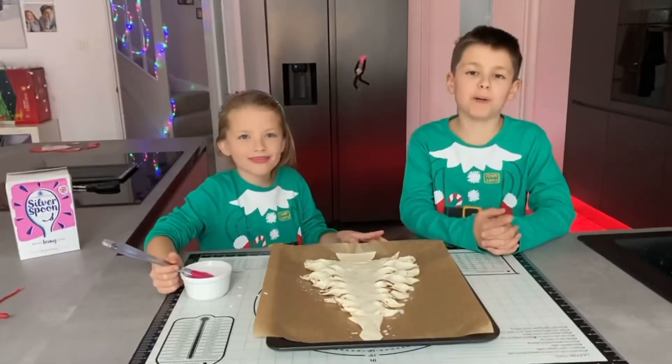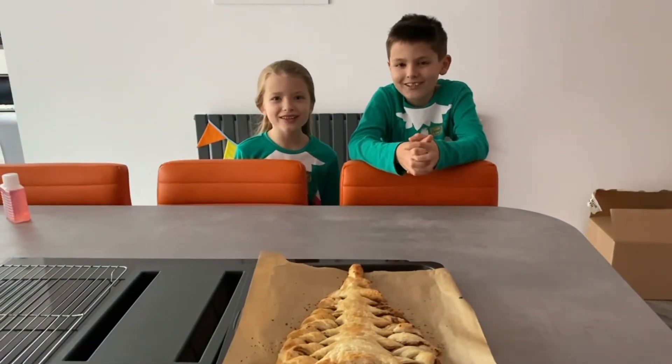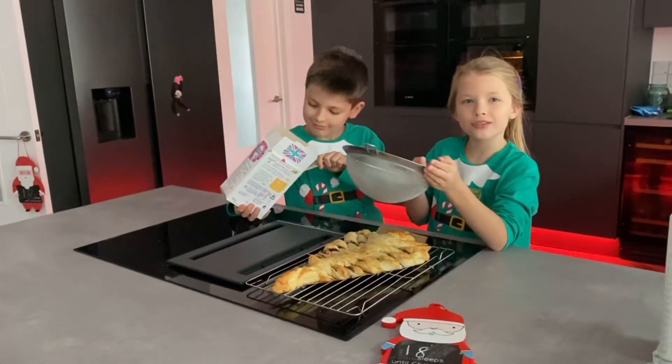That's a puff pastry wrap. Into the oven it goes. Looking good. And now for a dusting of snow.